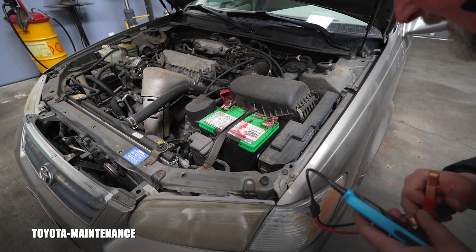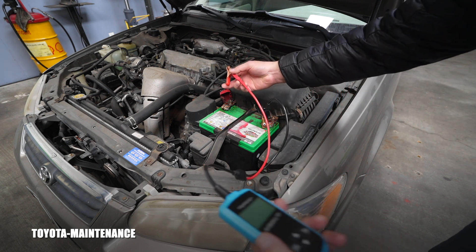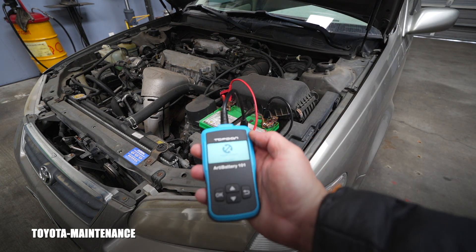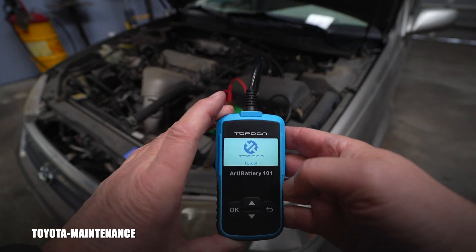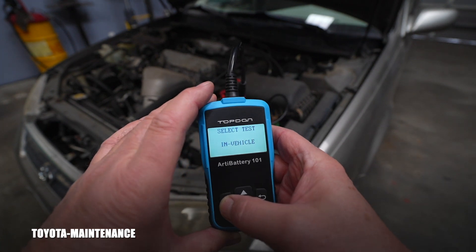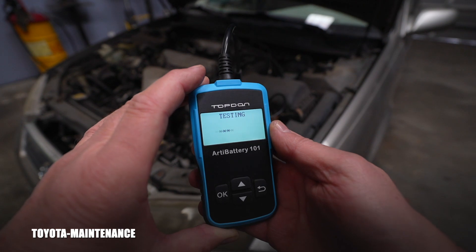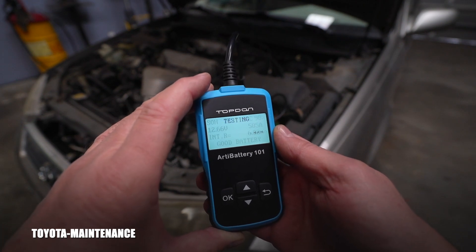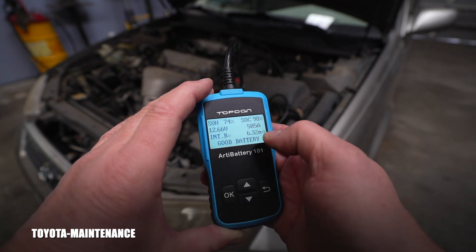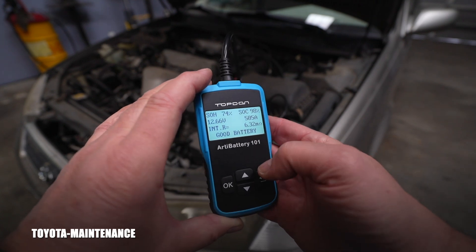This battery is almost four years old — about three years and nine months — so it's getting there. The best way to test it is directly at the battery terminals. We have 12.66 volts after running. It's a 550 CCA battery. The tester results: state of health 74%, state of charge 98%, 12.66 volts, 505 amps, internal resistance 6.302 milliohms. It says: good battery.